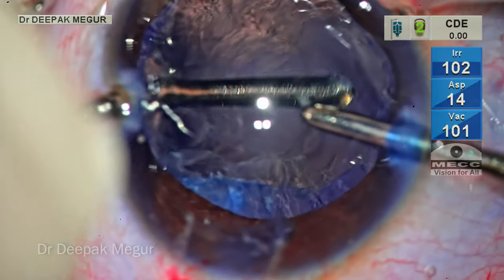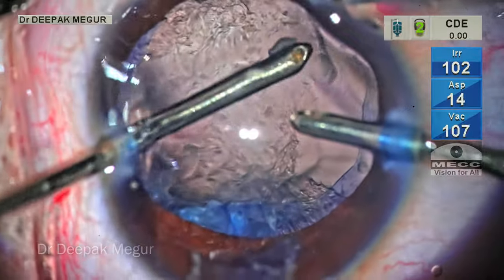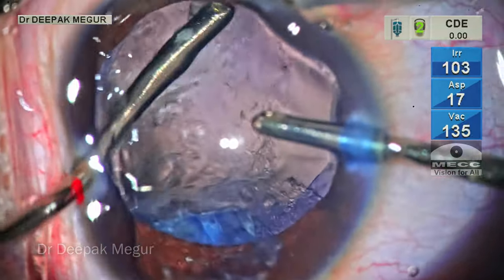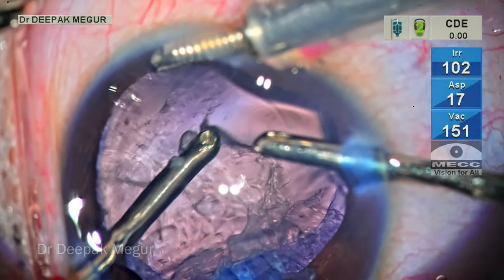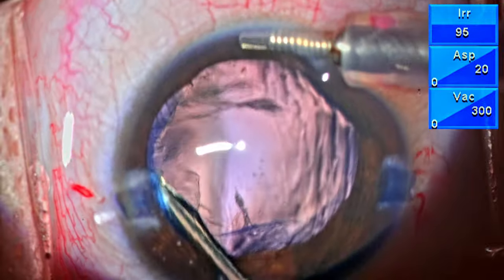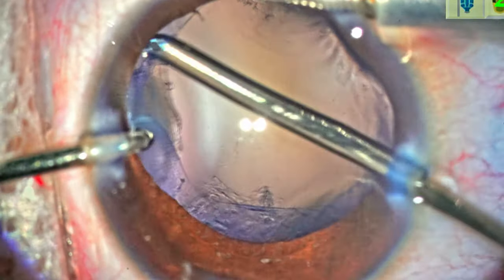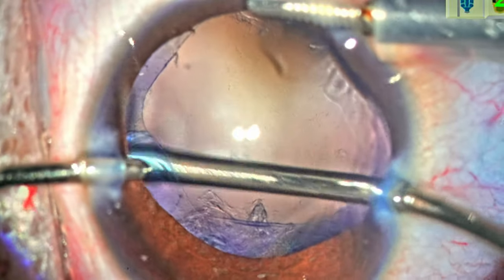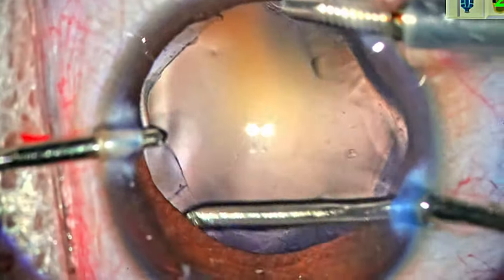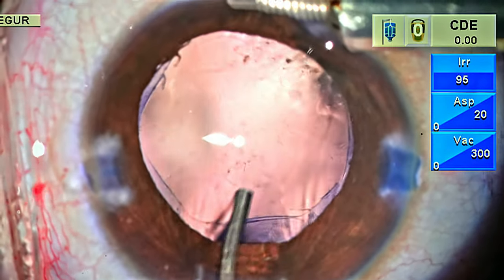Time to aspirate the cortex. The cortex is quite sticky to the posterior capsule and it takes a bit of teasing to remove all the adherent cortex. Eventually, we have a clean capsule.